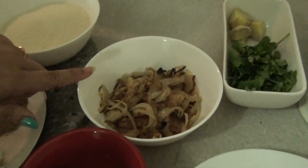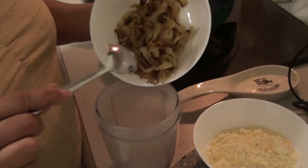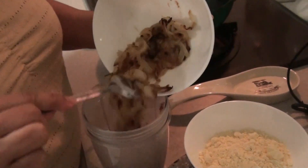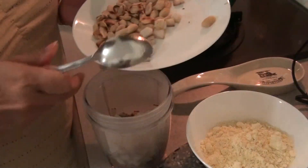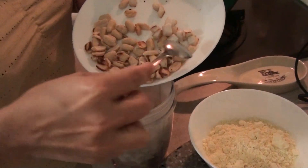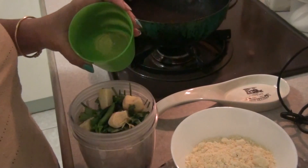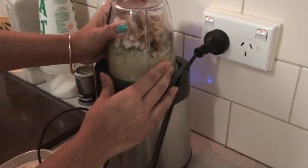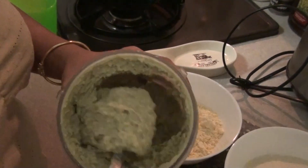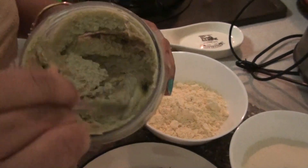Let's first make the puree of our brown fried onion, peanut, coconut, coriander, green chillies, and ginger. I'm putting in the fried onions, around half cup of dry-roasted coconut, and around one fourth cup of dry-roasted peanuts. Then we add coriander leaves, ginger, and green chillies, add a little water and blend to a fine paste. Our paste is ready — nice and smooth.